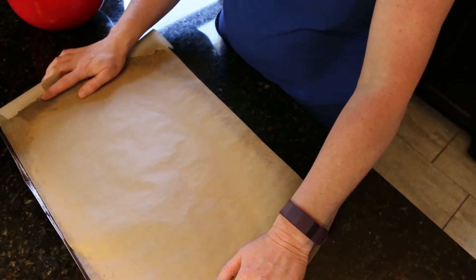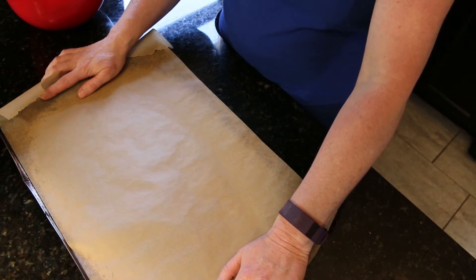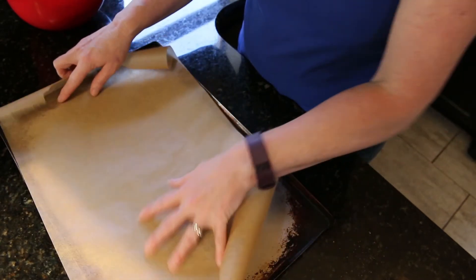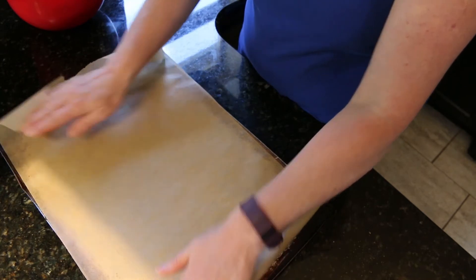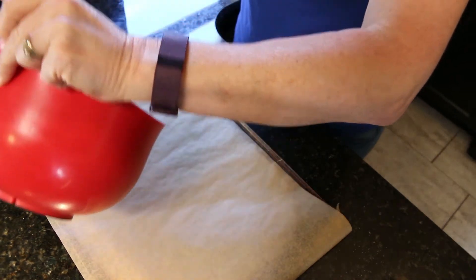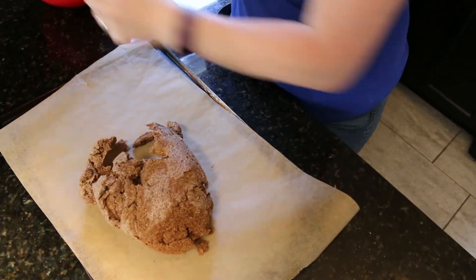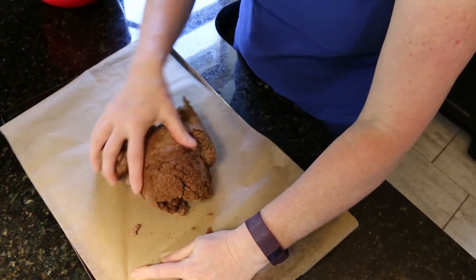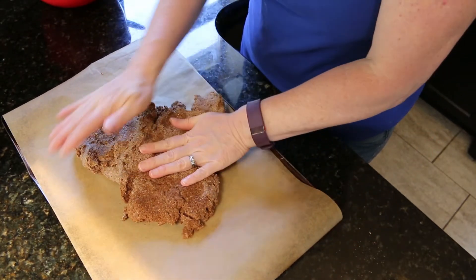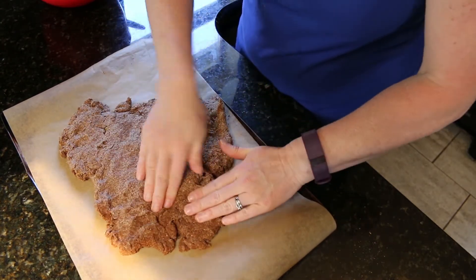The easiest way to do this is to get some parchment paper and spread it out on a cookie sheet. This makes it easier so you can just cut the dough that you've made and then pull them apart when they're all done — super easy. The thinner you push this out, the crunchier the cookies will be.